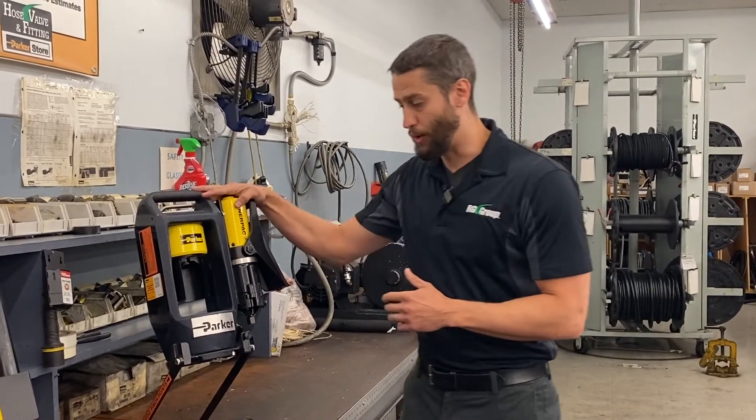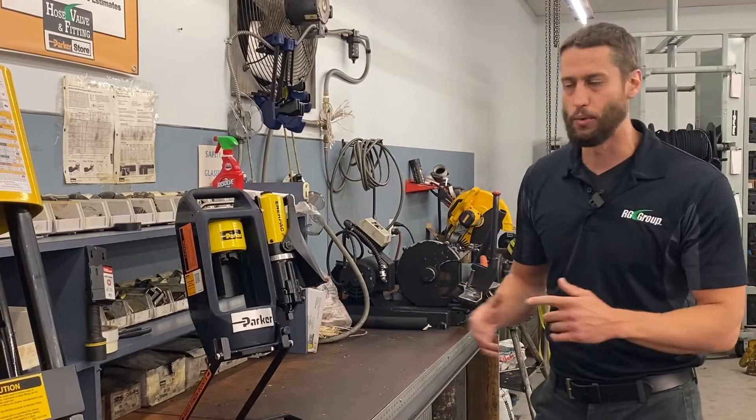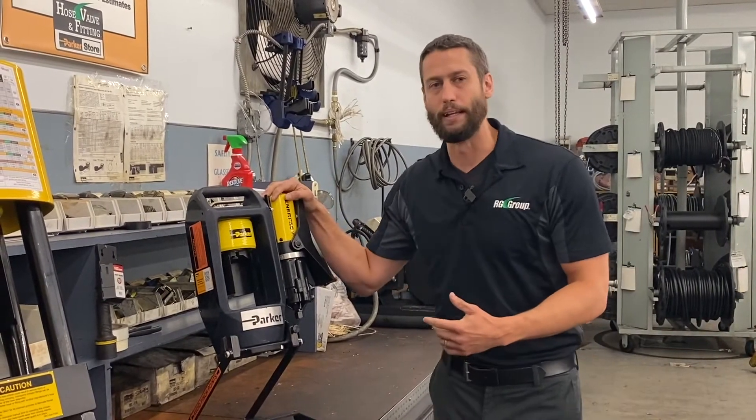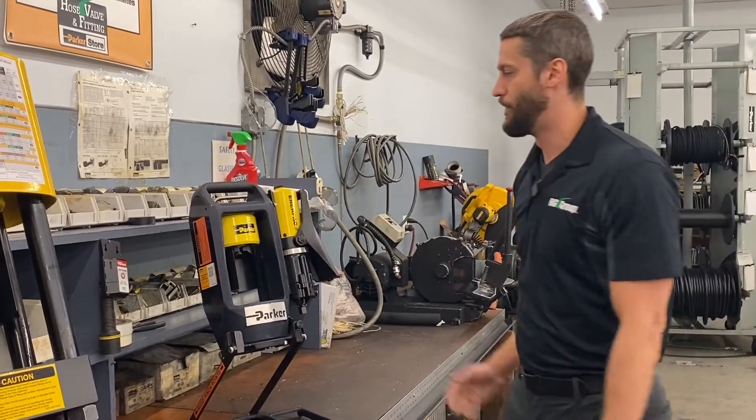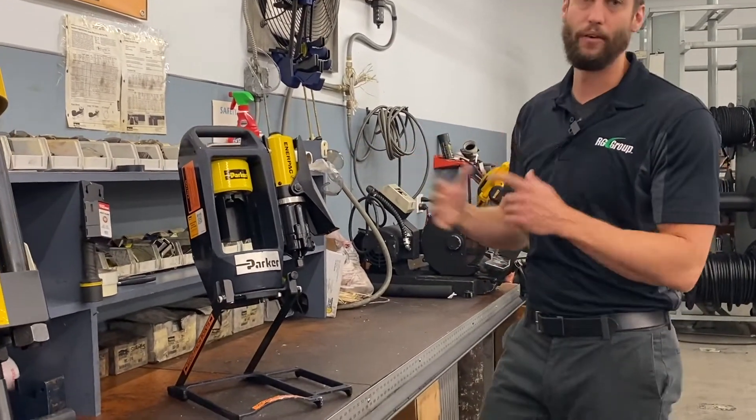These are also great if you're switching between job sites or if you have a lot of equipment you want to move between. We see these used quite a bit on mobile service trucks as well. The Parker Mini Crimp — a great portable crimper that covers a wide range of application uses.